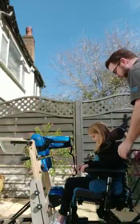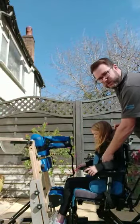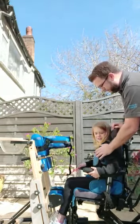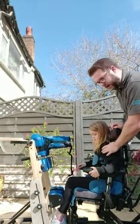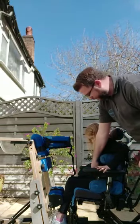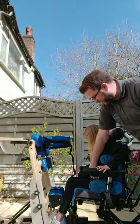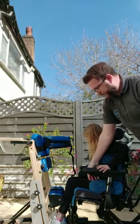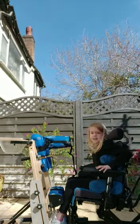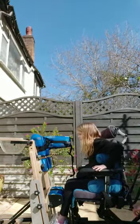From here, we're going to undo Bella's chest strap first — always do the chest or harness strap first, whether it's a chest one or a shoulder harness. Then we're always leaving the pelvis till last — that would be last off. If you need to, you can also use the tilt function to tilt Bella forward.